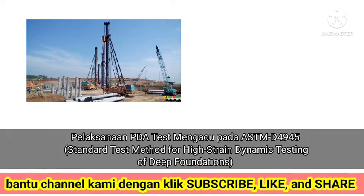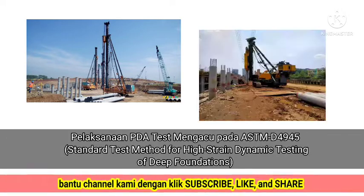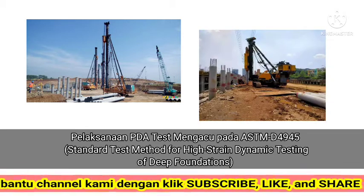PDA test implementation refers to ASTM D-4945, the standard test method for high-strain dynamic testing of deep foundations.